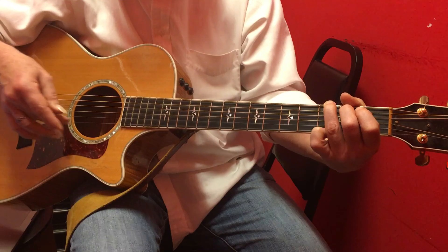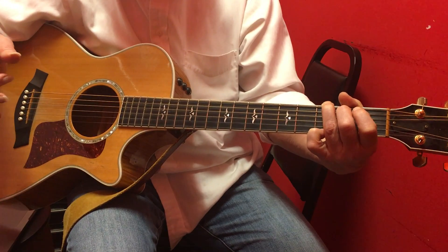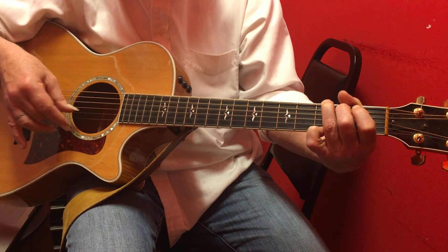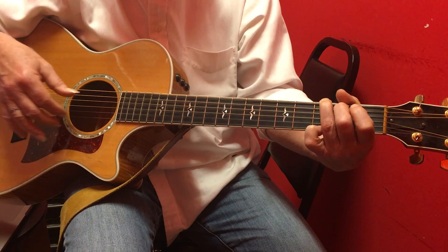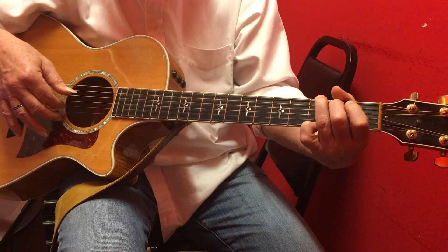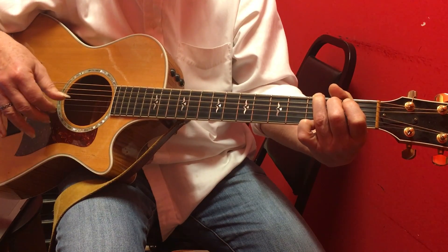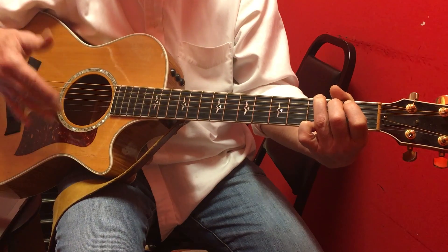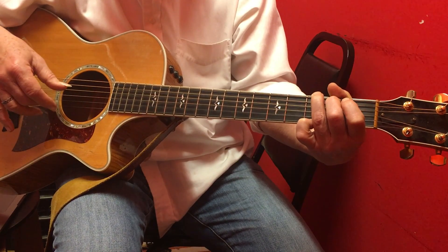The first part: second finger on the first string, at the same time you hit the fourth string bass note, just like that. Then the second part is the first finger on the second string. This is just a regular G chord, so the first half and second half work that way.